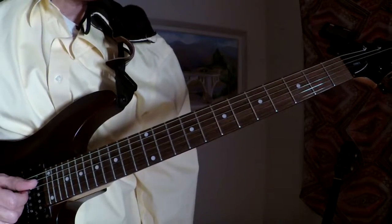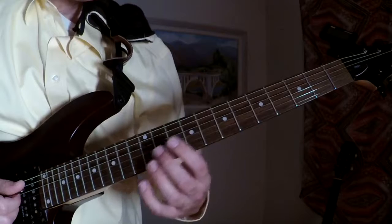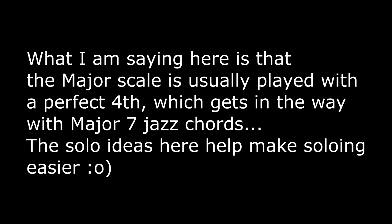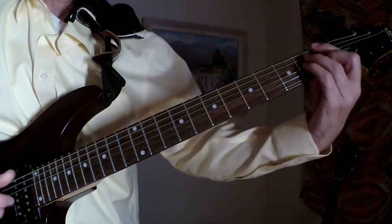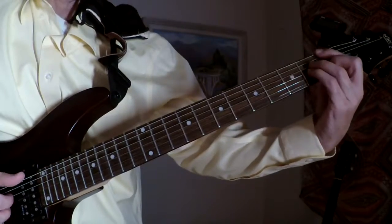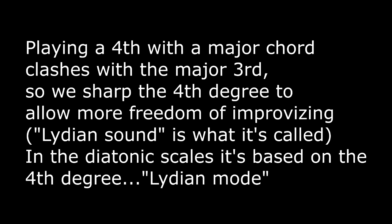The chord books and the scale books would say, well, what we want you to do is play a major 7, basically, with the sharp 4. Or if they didn't say that, maybe they said the 4th, and you're on a gig and you're playing — but the regular 4th clashes with the chord. So, what we do is we sharp the 4th. It's called a Lydian concept.